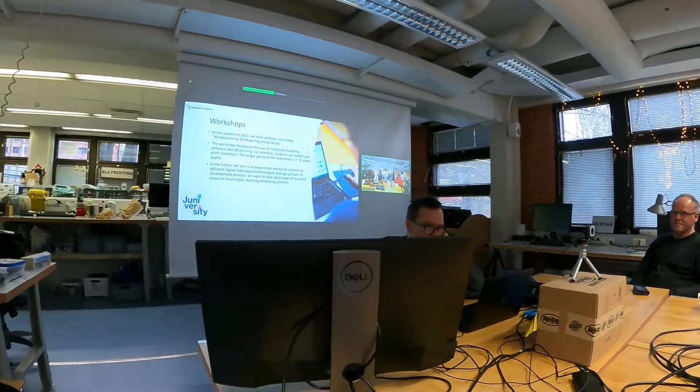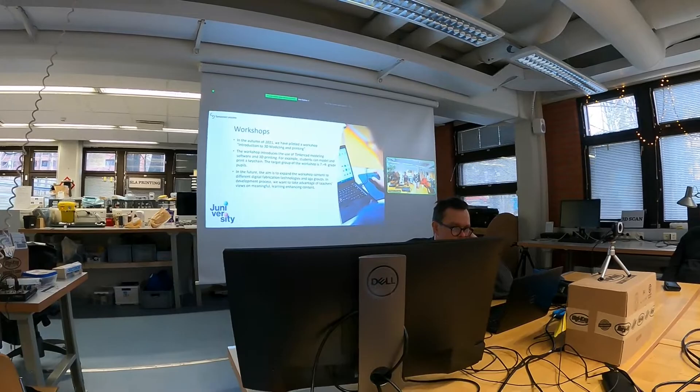You can just take a ready-made model, but we don't want students to print objects that are already ready. There are different kinds of models like skulls, but that's not the point. We use the basic shapes in Tinkercad to build something — maybe a keychain. It prints pretty well, pretty fast, and it leaves room for creativity.